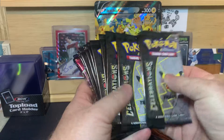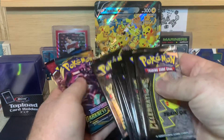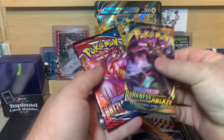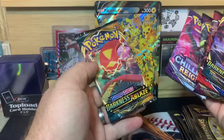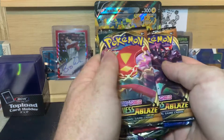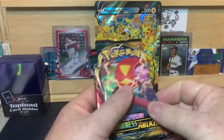We have 1, 2, 3, 4, 5, 6, 7, 8, 9, 10 of the Celebrations four-card packs. So we have Darkness Ablaze, Battle Styles, Vivid Voltage, Chilling Reign, and another Darkness Ablaze. So let's do the Darkness Ablaze first.